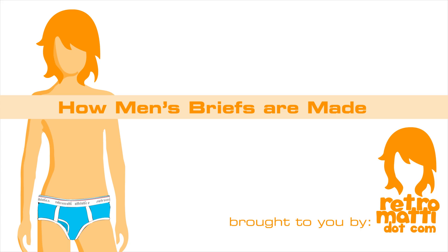So for this first quick video, we're going to be making a pair of generic A-Frame men's briefs as shown by our picture here.